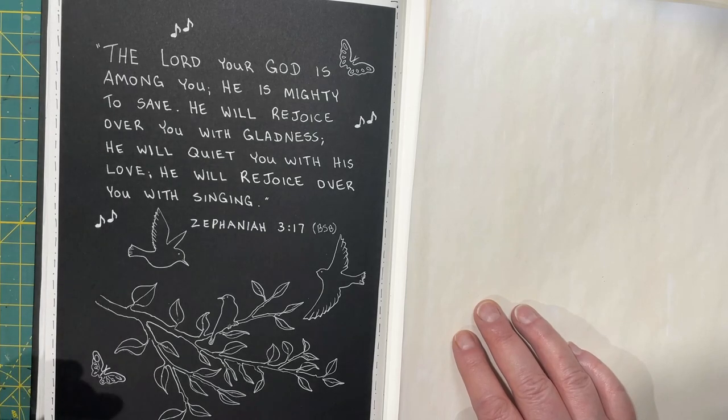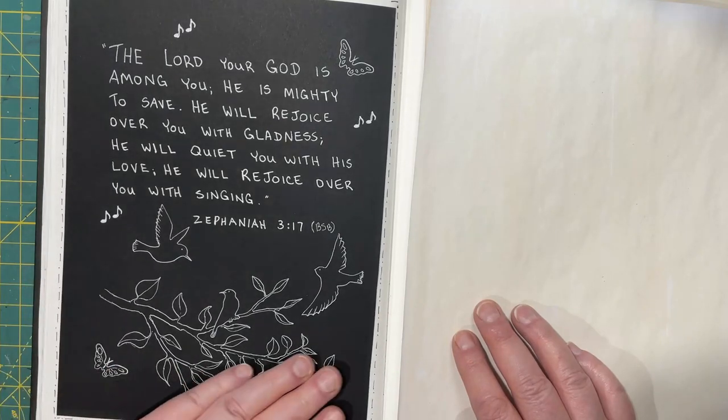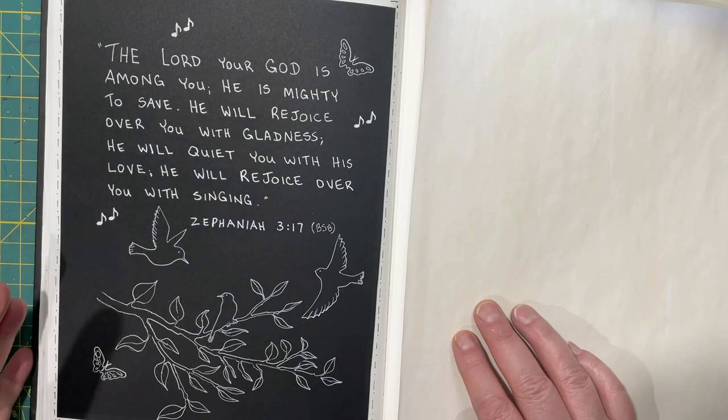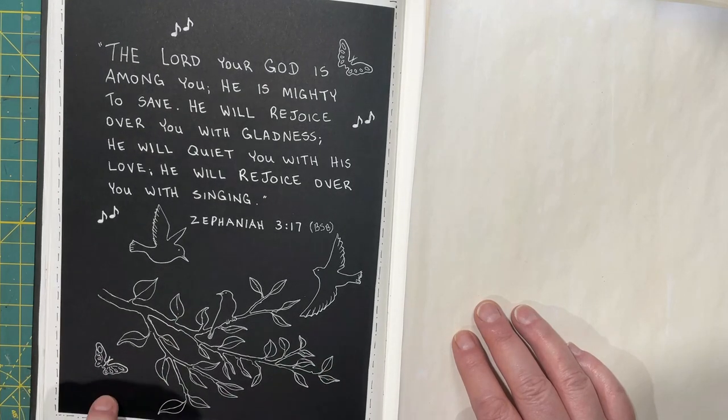So then I did this thing on the bottom here — I took a stencil, not my idea but I was reminded of it the other day by Donna at Junk Journal Ideas — and I outlined it with a white jelly roll pen.